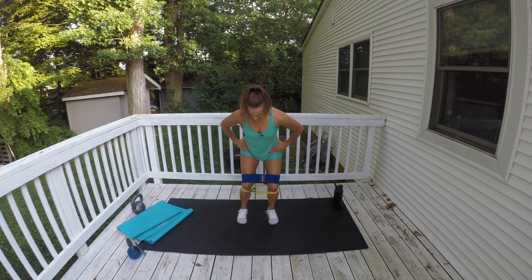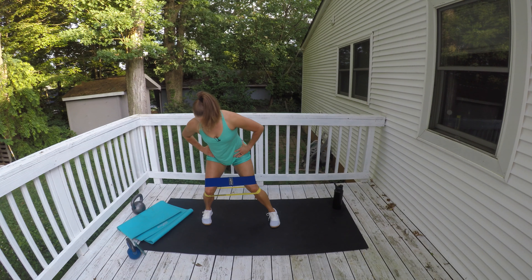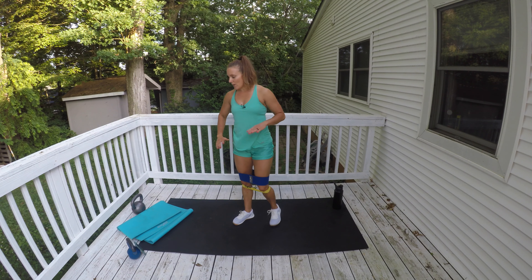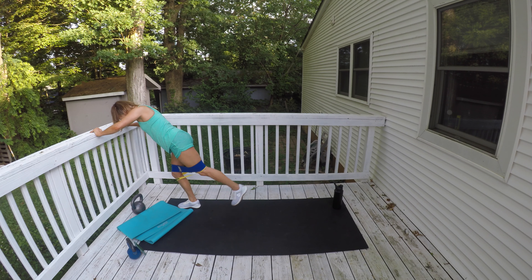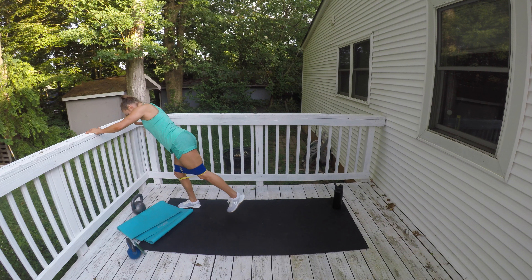This is just a five-minute booty activation circuit — we're going through it one time, each exercise one time. Hang in there. Press against that band, give me nice wide steps. Lean forward onto a wall or countertop and give me kickbacks. I'm feeling it just as much on the standing leg as on the moving leg. Kick it back, squeeze those glutes.